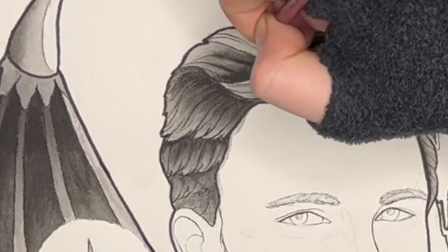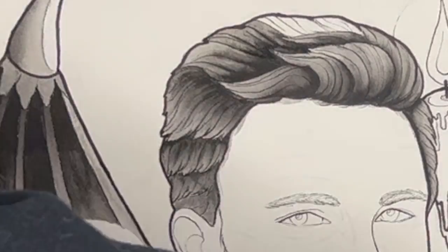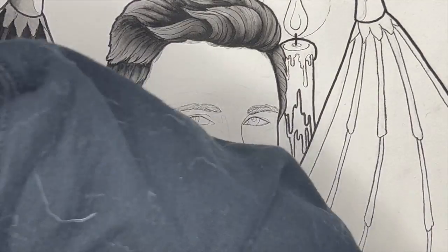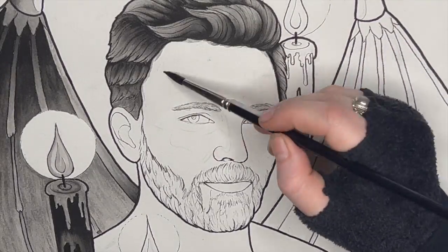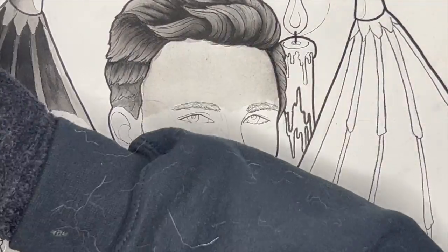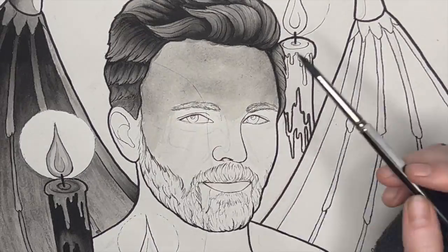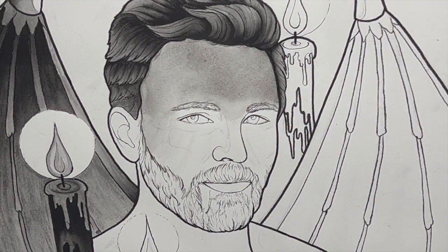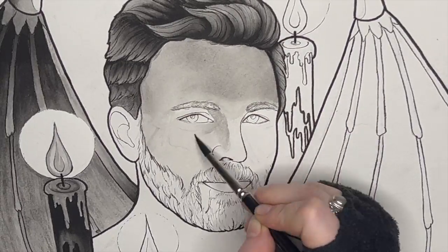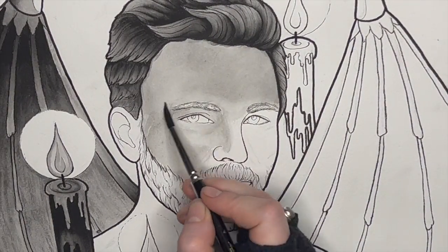If you apply too much water to the paper, your pigment will branch out too much and can cause excess warping, which you want to try to avoid — the more water that's on the page, the more it's going to start to crinkle. Now we have that hair done, moving on to the face. I wanted to tackle the forehead kind of all at once. I like to layer stuff, so I'm going in with my lightest tones first and then slowly and carefully on the face adding some darker pigment. You can always add more, but it's a lot harder to take away.